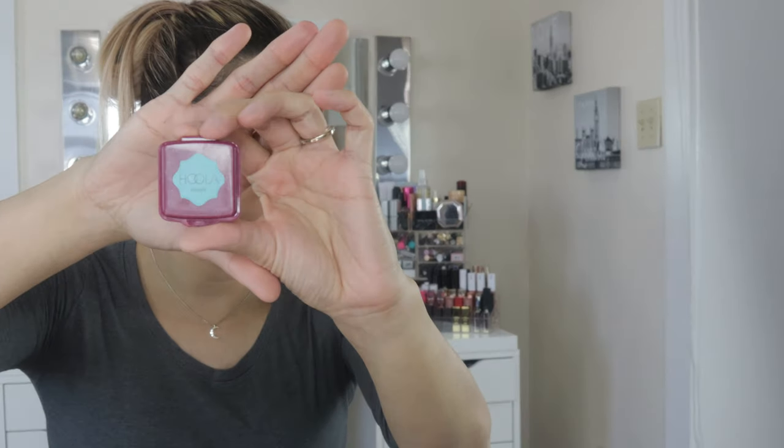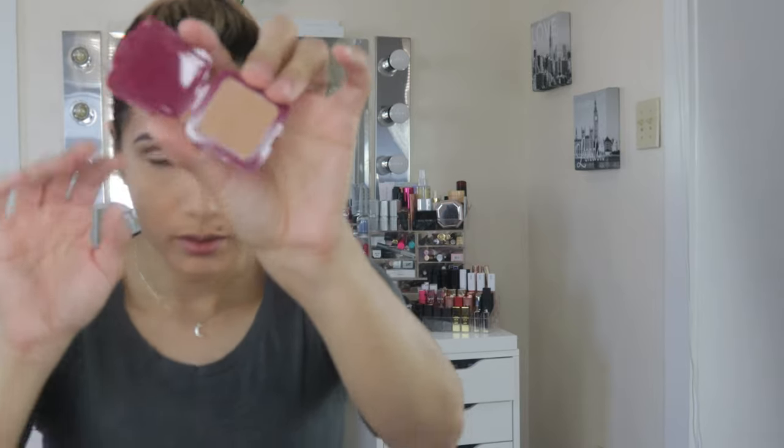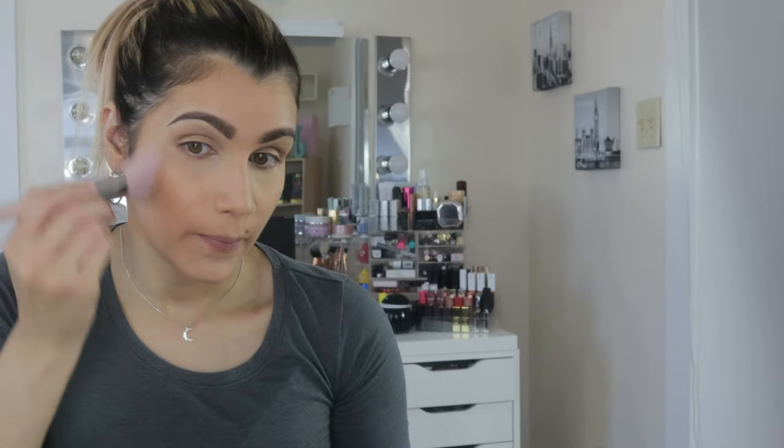Now for bronzer. I have the Benefit Hula bronzer — I've used it before. I'm going to use my Fenty Beauty bronzer brush, just dip in and apply. I don't even think I need to bronze since my skin is already darker from the foundation, but bronzer is done.